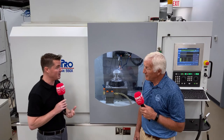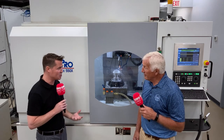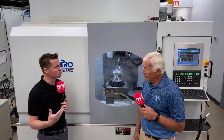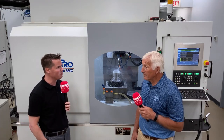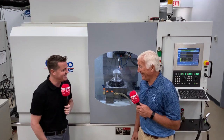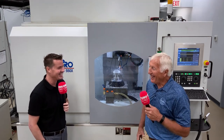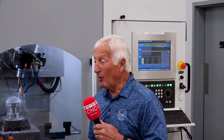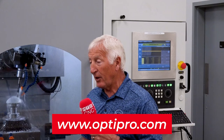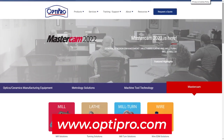If somebody wants to learn more about you, Mike, and more about the company of OptiPro Systems — the history, the machines — where can they find you? I won't give everybody my home address and phone number, but we've got a lot of information on our website and I would encourage people to go there.